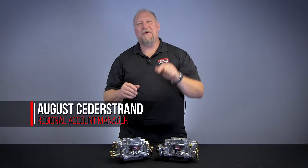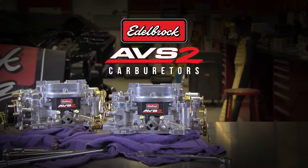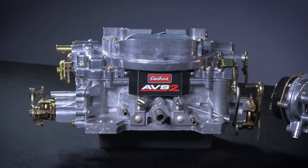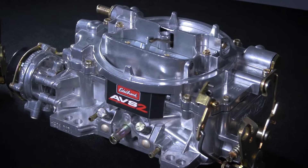Hello, I'm August Cederstrand. Today I want to introduce the new Edelbrock Thunder Series AVS-2 Carburetor. The new Thunder Series AVS-2 Carburetor shares many of the same features as our standard Thunder Series, but with a big difference.